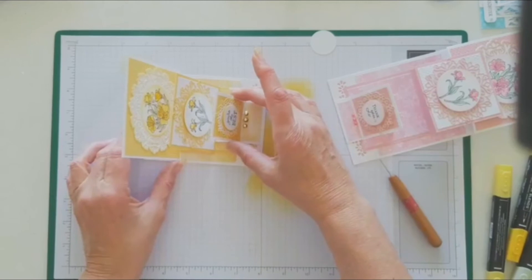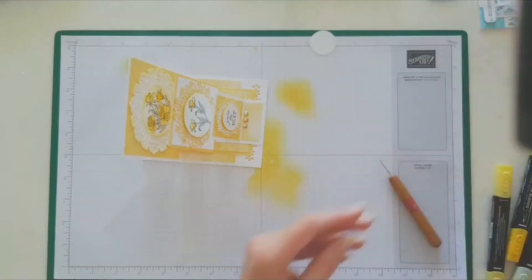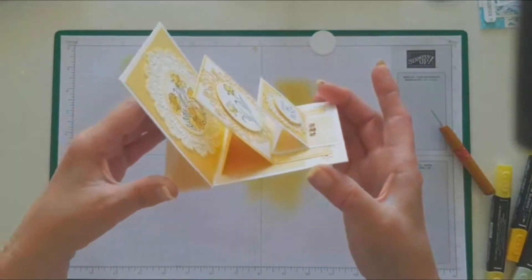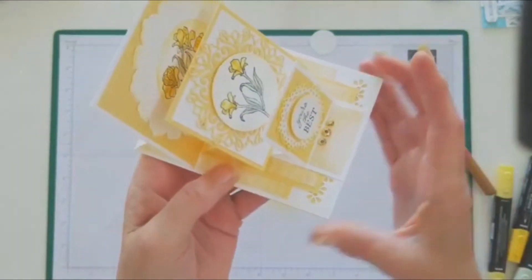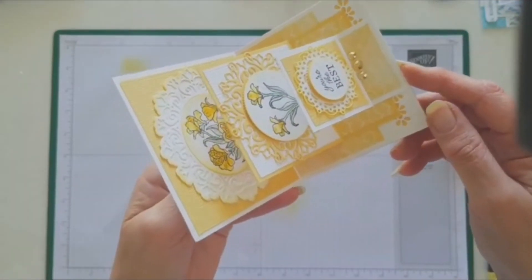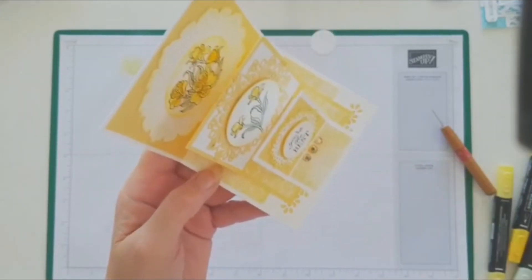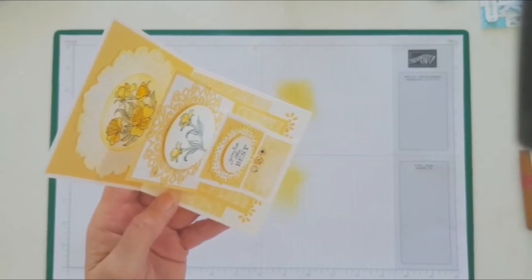There we have it — all done. There's a pink one, and there's a nice yellow one. That's our card, and close up — ain't that pretty! And that's how you do a triple easel fold, courtesy of Tina Zink's instructions and tutorial.